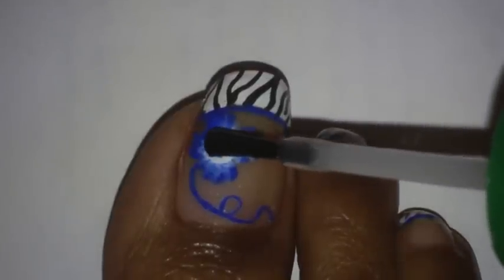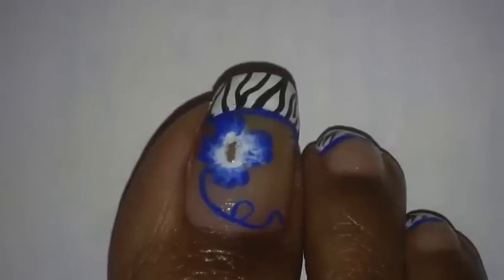And I'm going to add a little small tiny rhinestone in the center. I'm using a crystal AB Swarovski crystal, and the size is 5SS.